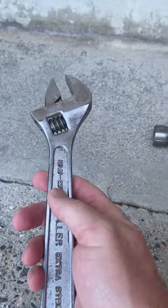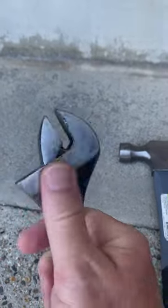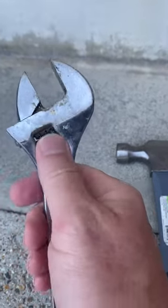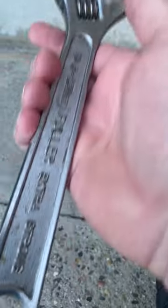Crescent wrench — adjustable wrench. This can handle any metric or standard size bolt. It'll do a lot, and there's lots of different sizes of these.